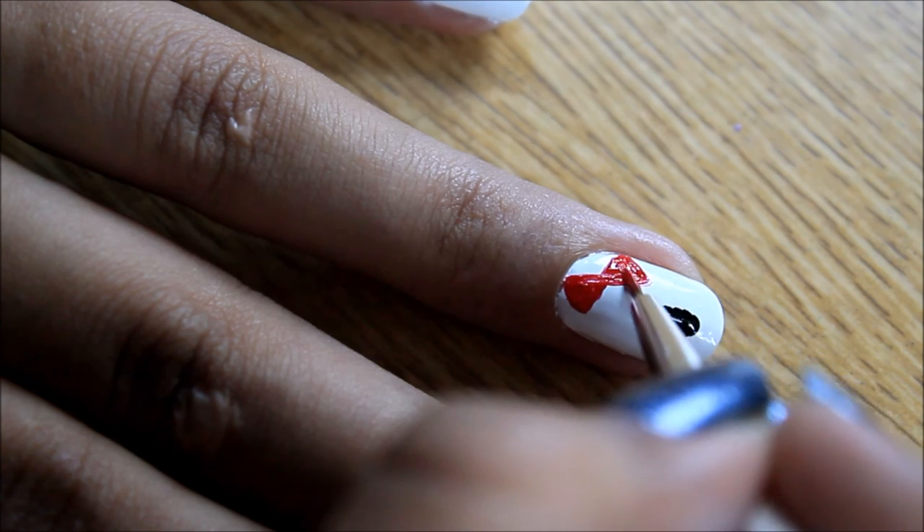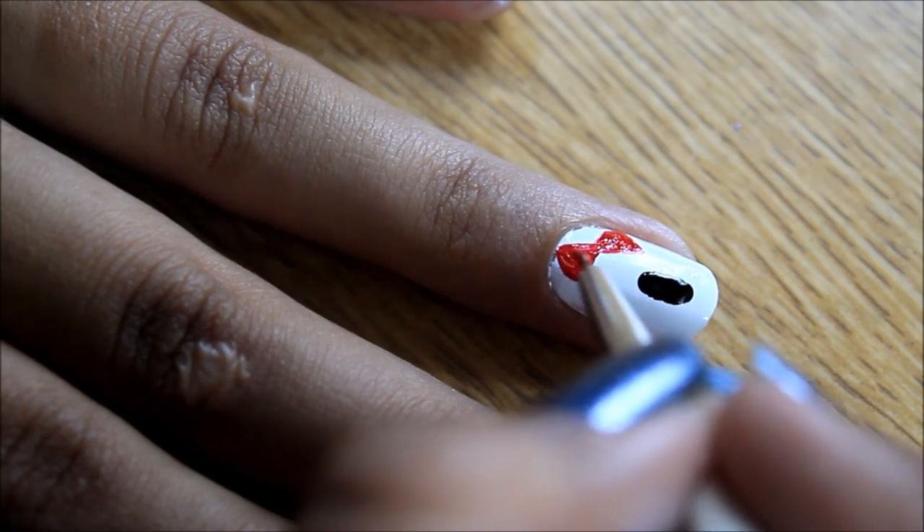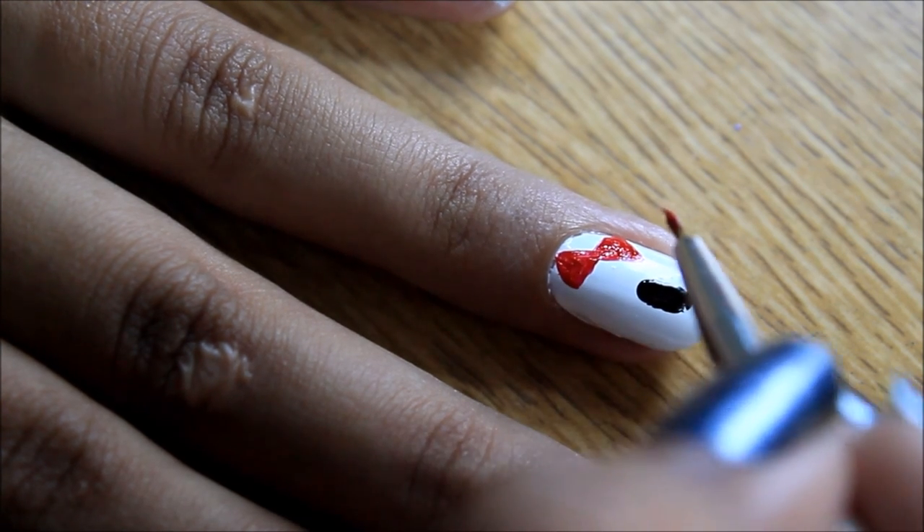I forgot to record myself painting my pinky finger. So all you have to do on that is paint three more whiskers on the side.